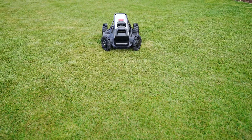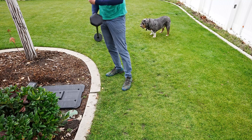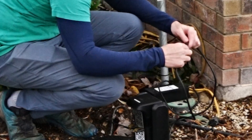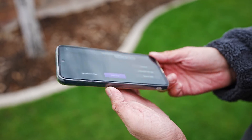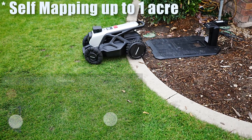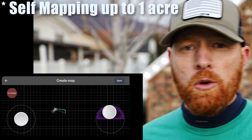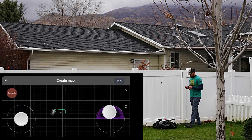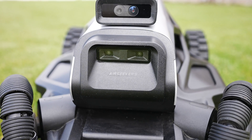Setup of the Tron 1 is extremely fast. It comes with the Tron 1, a charging station, and an optional RTK antenna. Traditional mowers require you to set up a boundary — we'll get into that through the software in just a bit. Airseekers is committed to making this a setup-free device, meaning you pull it out of the box and it sets its own boundaries on its own. They are fully committed to getting that done by its launch this June and July of 2024.